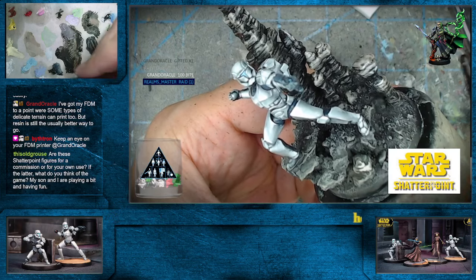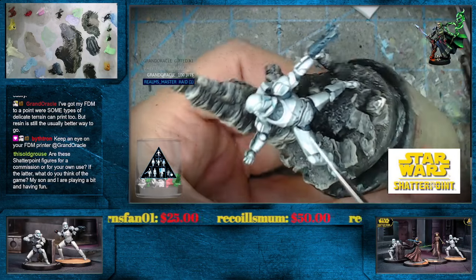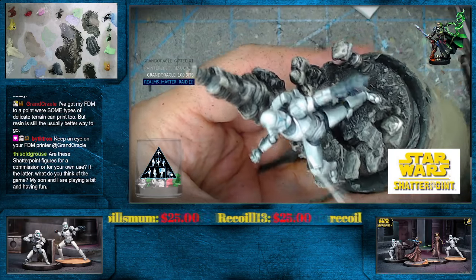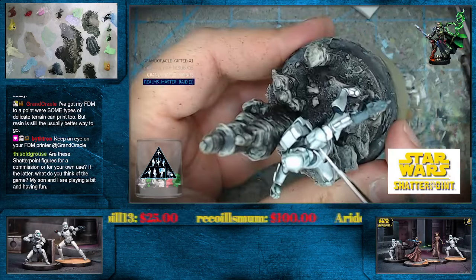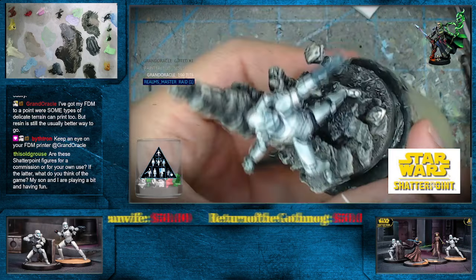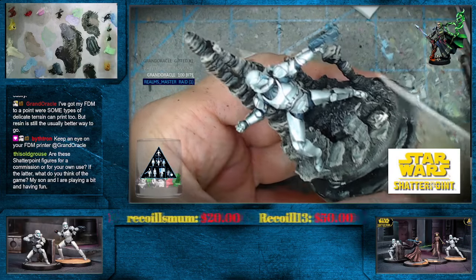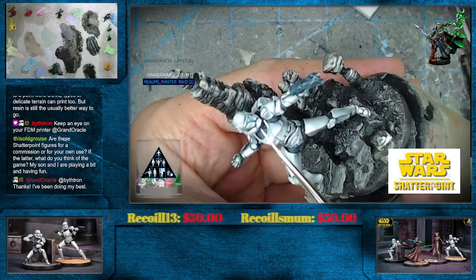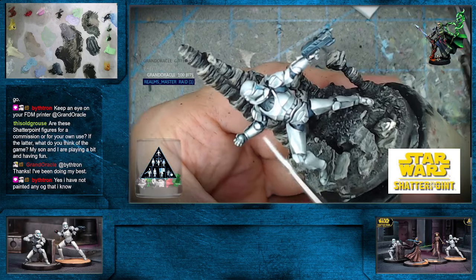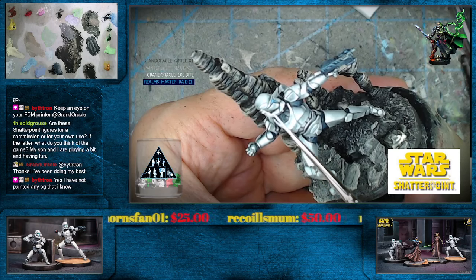This Old Grouse, I haven't actually had a chance to play it yet. Bithron, we were talking about you had a chance to try it out — obviously a very different system to Marvel Crisis Protocol, but definitely didn't get enough to really sample it per se. This Old Grouse, did you paint all the terrain? That's the other thing I need to do is just get the starter set terrain together and see if I can maybe do some videos on painting that stuff as well.